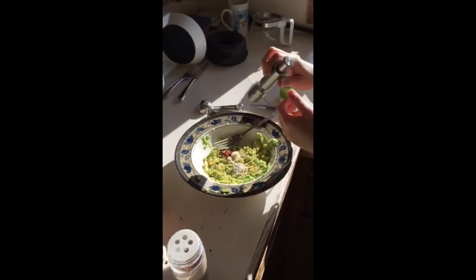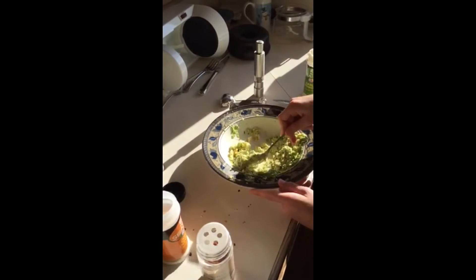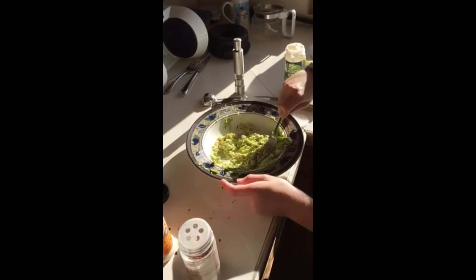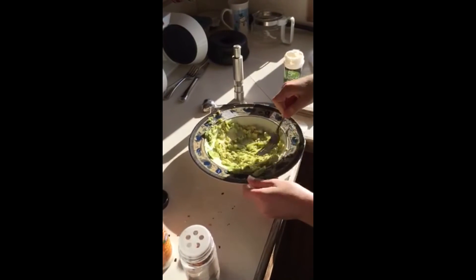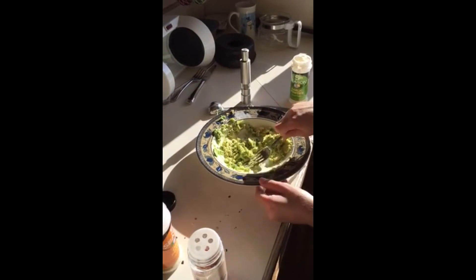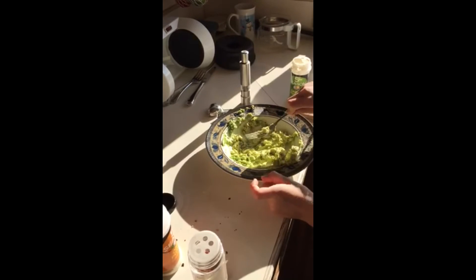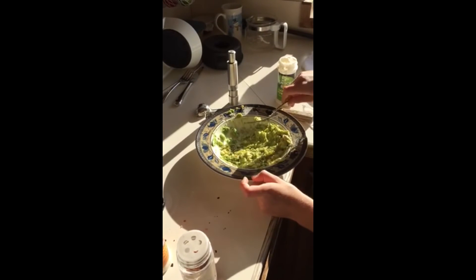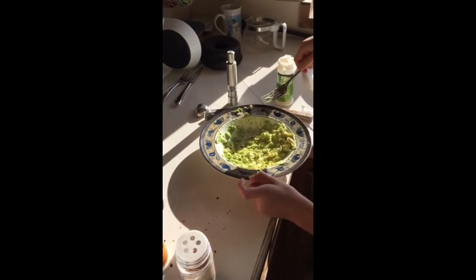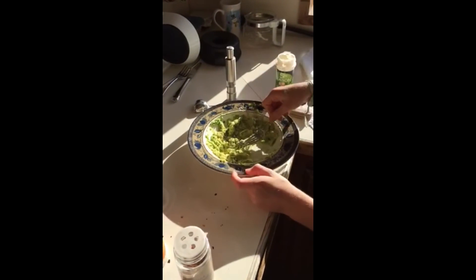Then you'll mix it all up. Get all of it in there — mix it up, otherwise the other parts taste boring if you don't have anything on them. Mix it up pretty good. There we go, should be ready to go. Let's just taste it just to make sure it's good.